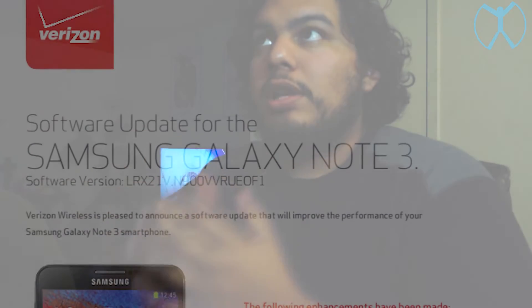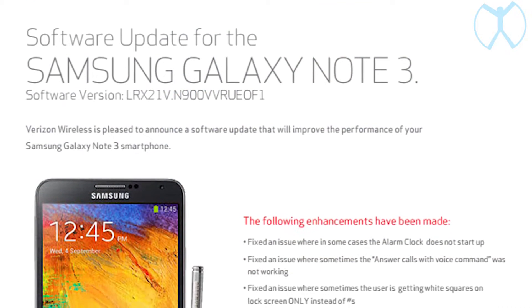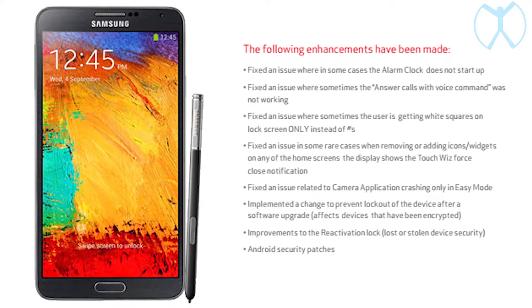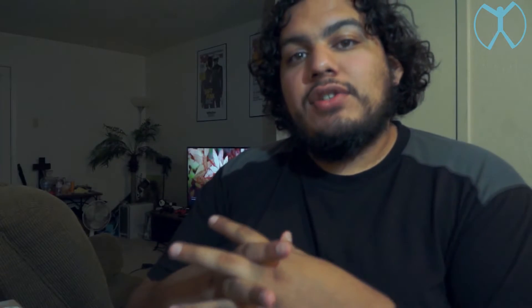Hey, how's it going guys, it's Serge coming at you again with another tech video. In this video I'm going to show you how to apply the OF1 update to your Samsung Verizon Note 3. The new update fixes a couple things — I'll leave a link down below on what exactly is in this OF1 update. The reason we're going to do it the way we're doing it today is so that you can properly keep your root and not officially update your phone to an official Verizon update, therefore locking your phone down and not allowing you to customize it in any way. This is the way to properly and safely update to the OF1 update.